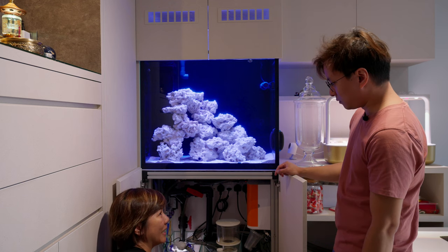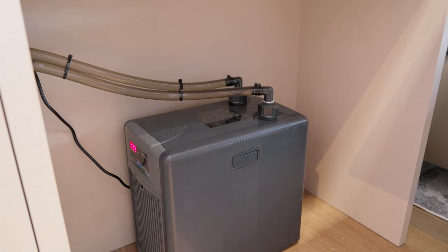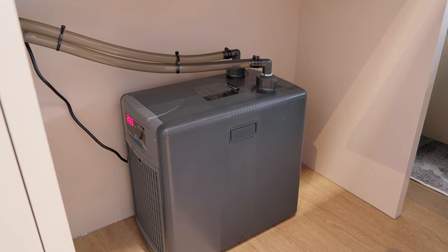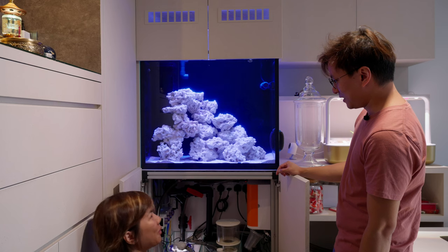Initially he wanted the chiller to be inside as well, just for aesthetics. But chillers are a bit bulky — no way. I managed to convince him to put it outside, and now I'm more comfortable.